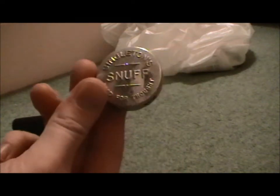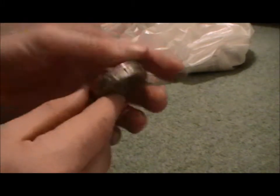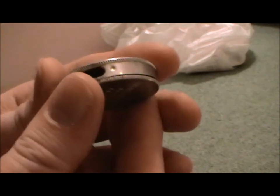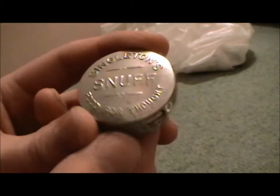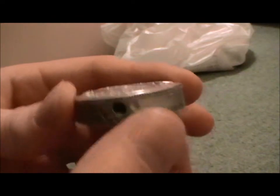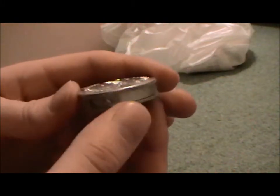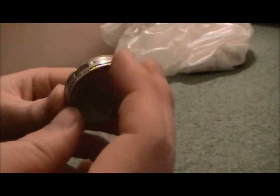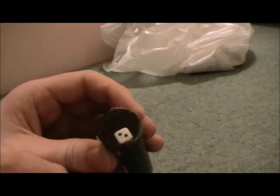Another thing I got was this snuff box. This could be 1950s - would be nice if it was earlier. The really awesome thing about it is it's got a little hole there, so what you do is you fill it with snuff. You tip the snuff into your hand, close it up again, sniff the snuff, possibly put some more in, and that's that. Obviously I do not use snuff - I think it's a bit disgusting and probably not that good for you.